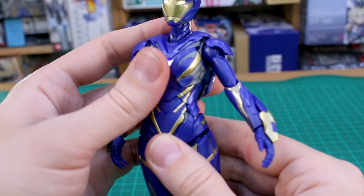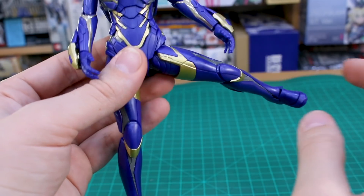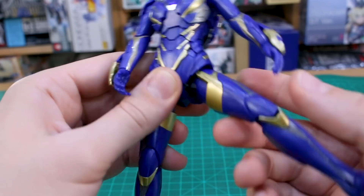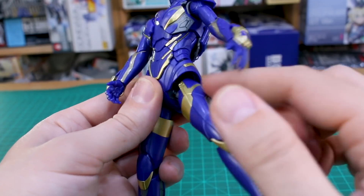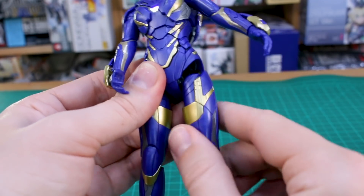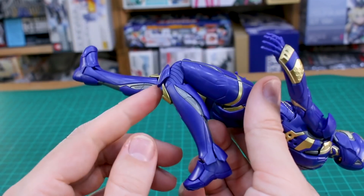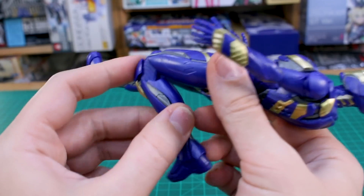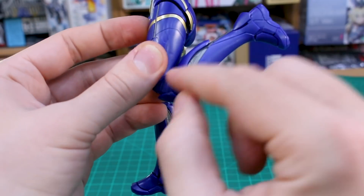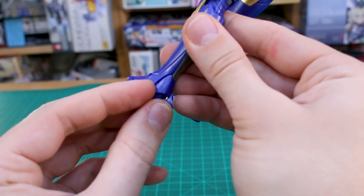Rotation in the torso section is also going to be a little limited. Going down to the hip section, those actually work pretty well — you can bring the leg out to the side and all the way out, and forward and back really easily. The armor folds in nicely to allow the movement you need. At the knee you've got a good solid full bend, with a nice separation of the armor pieces there. The panel on the back of the leg actually moves as well to make way for the knee joint, which is a cool touch.